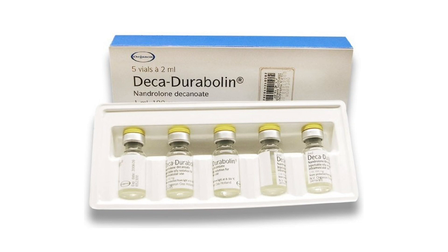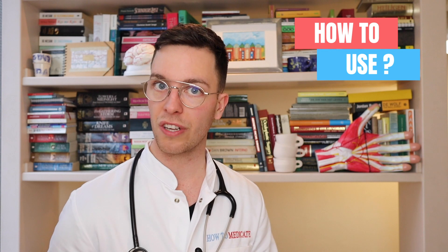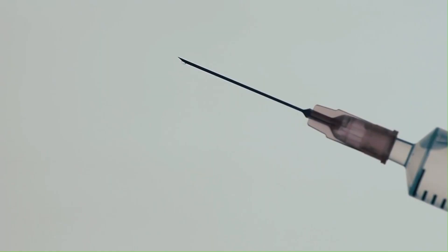The generic name of this medication is Nandrolone, but it is also sold under the brand name Deca-Durabolin, and it's available as an injection. It can only be used as an injection, and it should be injected deep into a muscle — usually your buttock or your thigh muscle. If you're giving this injection to yourself, your doctor will instruct you exactly how to do it.